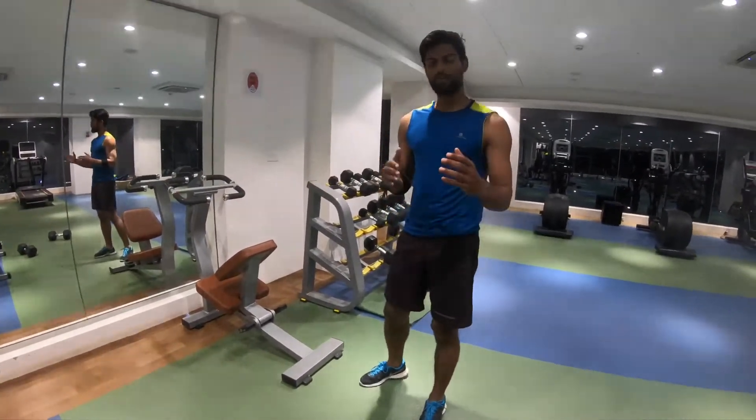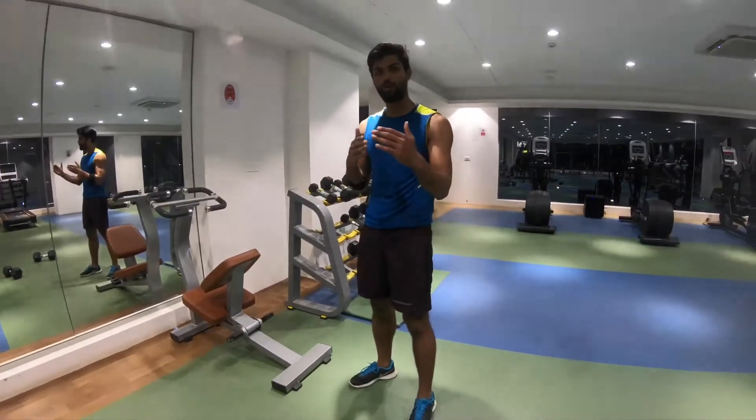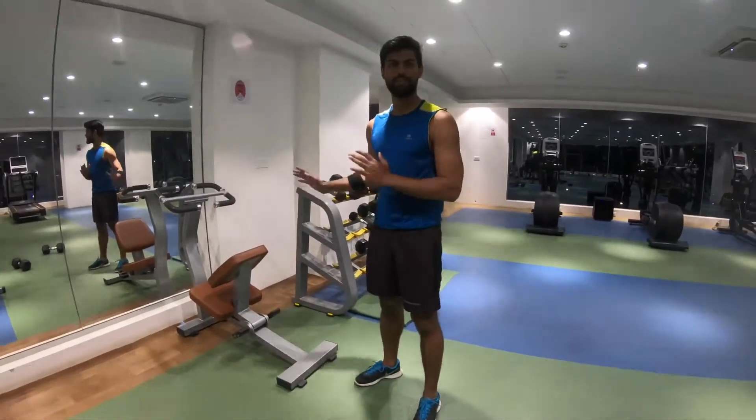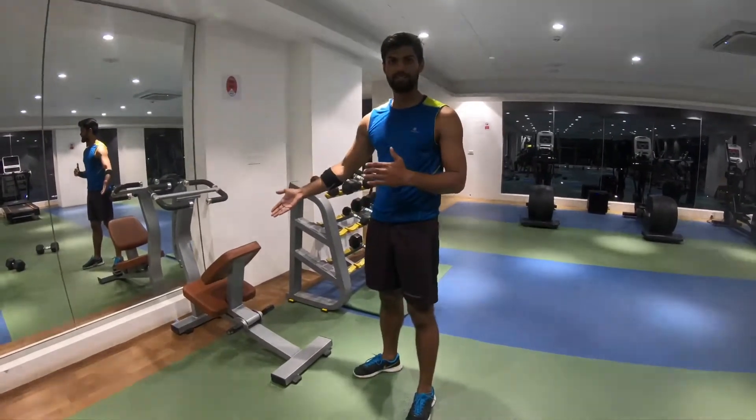And after finishing your exercise or any kind of physical activity, you have to do a cooling down session with the stretching machines. So now I will demonstrate how to use this stretching machine.